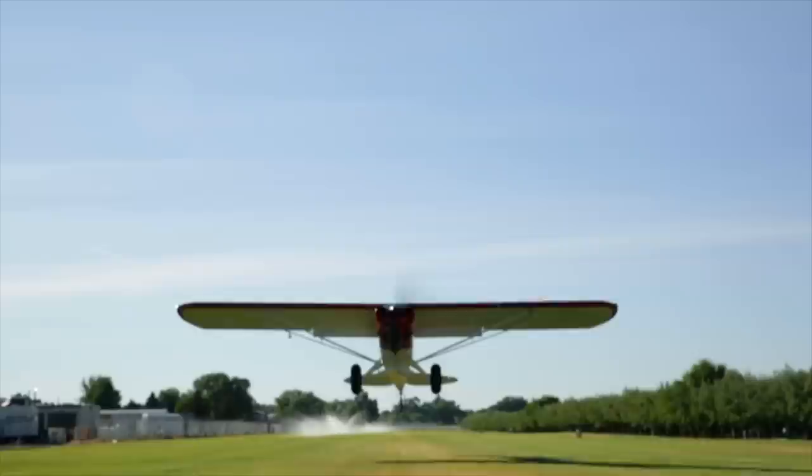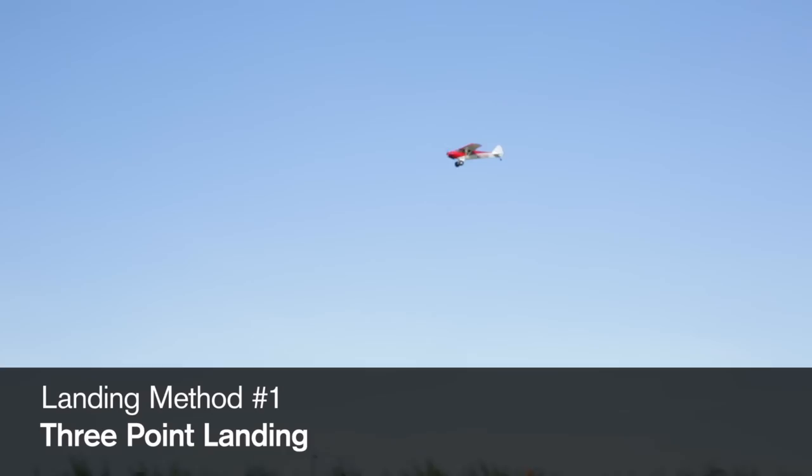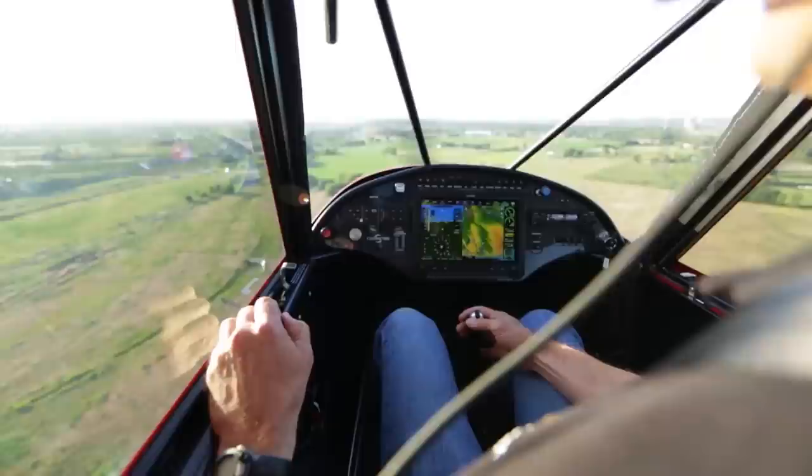It's a powerful airplane. People think it might be intimidating, but it's really not. It's a very docile airplane and easy to fly. As tailwheel airplanes go, honestly I'm not sure there's an easier one to fly. Let's take a look at some of this stuff from the cockpit.